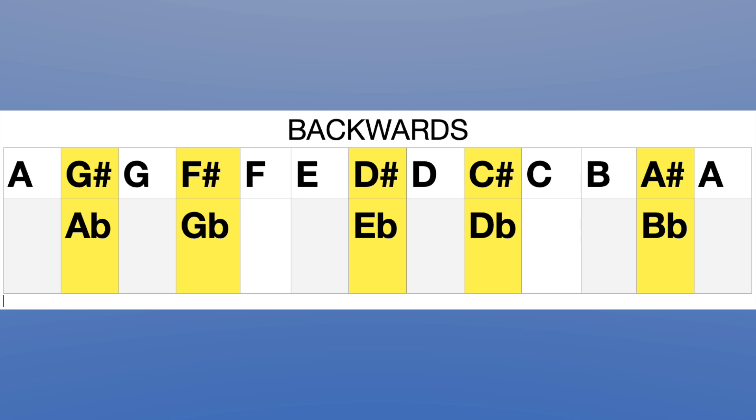Knowing the sequence backwards is also essential — that would be A, then G sharp or A flat, then G, and so on. As you can probably tell, it's not as easy going backwards. For the visual learner, have the alphabet written out in colour form but in reverse. For the auditory learner, practice saying or hearing it backwards — there's an mp3 for this on Patreon. For the kinesthetic learner, take the cut-out notes and put them in reverse order.